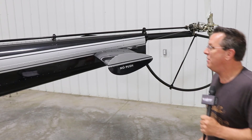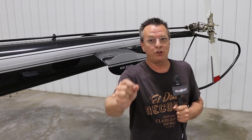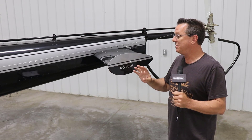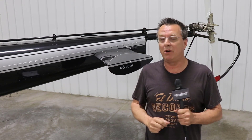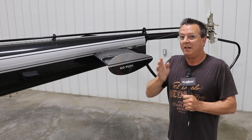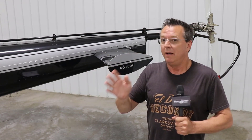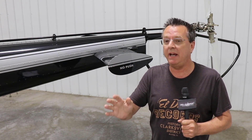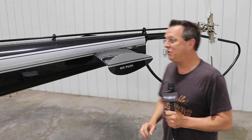This question is going to come up during a checkride. Before I proceed, check the manual for the helicopter you're flying. I'm going to talk about two different helicopters: the Enstrom and the Robinson. The same examiner I've known for 20 years recently asked me to do videos on tail rotor failures and talk about the differences between the different types of failures. He says the biggest problem he's seeing is people not understanding the differences between the different types of failures.